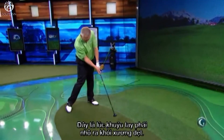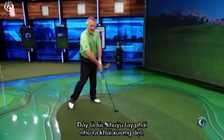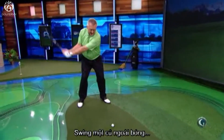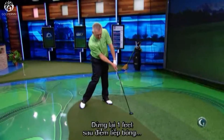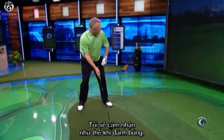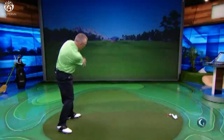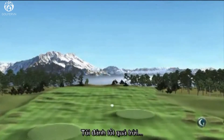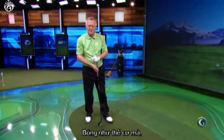Check that the clubface is square and — this is the key tip — your right elbow is still pointing at your right hip joint. It's when the right elbow pops out that the blade closes. So if I want to make sure it doesn't go left, I take a practice swing, stop about a foot after impact, right elbow facing the right hip joint. I'm going to take that feeling into my swing as I hit the ball — very unlikely that ball is going to go left.